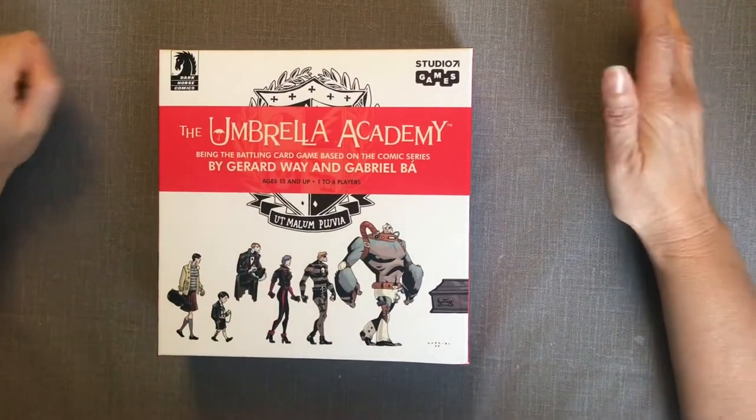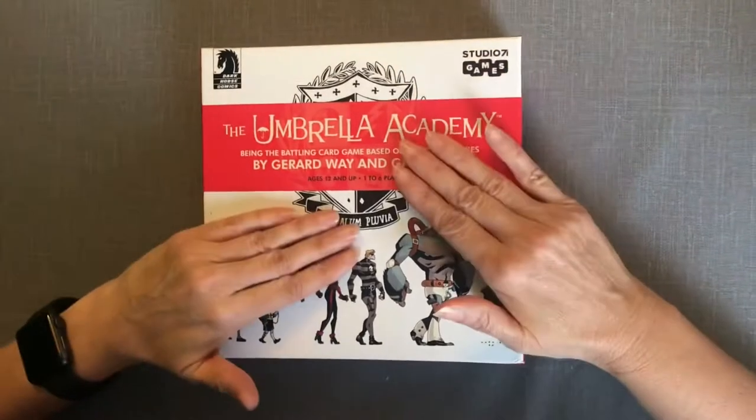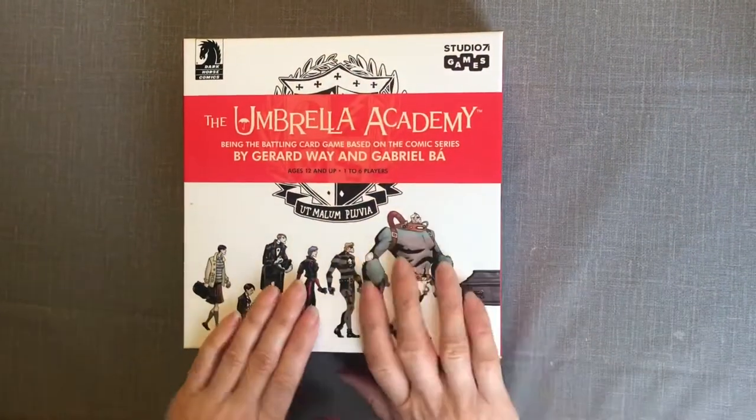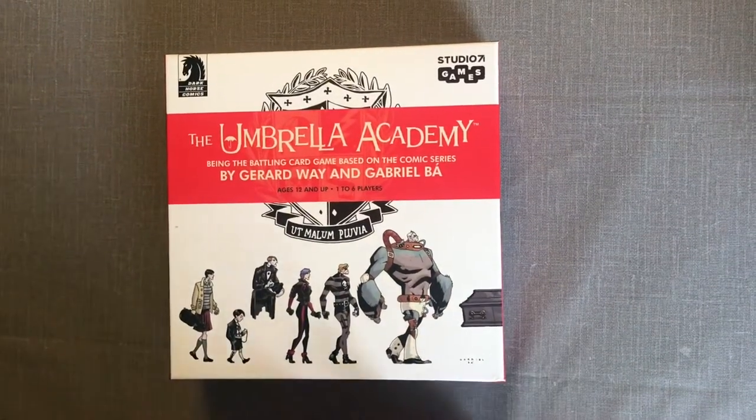Hi everyone, welcome to Table for Two. I am the elusive Bigfoot and today we are unboxing the Umbrella Academy. I am so excited about this — I got it on Kickstarter and it just came in today.